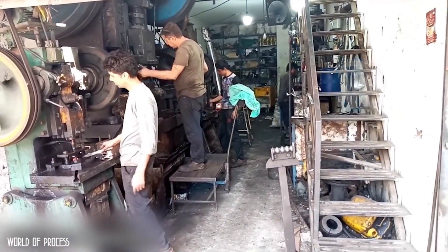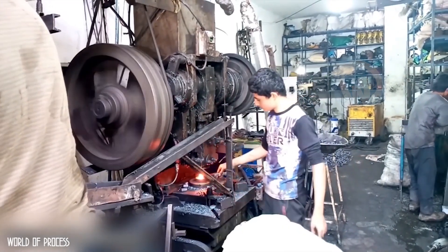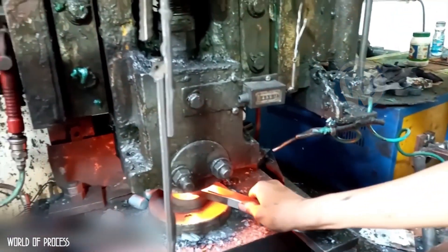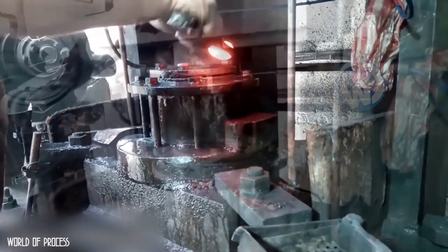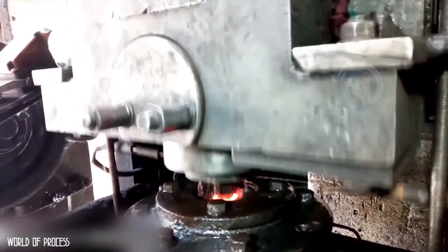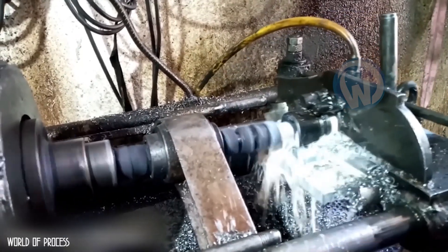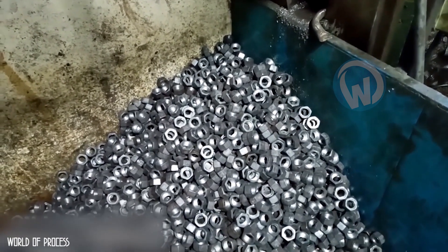Look at these men in this hex nut factory. They are there to earn a living, despite the precarious conditions in which they work. They handle the metal and pass it through different machines, all with their bare hands. In the end, they get the little hexagonal nuts, but not without the risk of burning their fingers. Yet, from what we can see, these men are used to working this way — and because of this video, these workers have gained the compassion of many people.